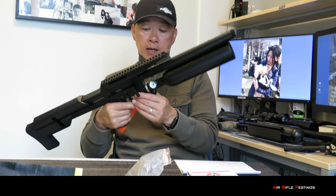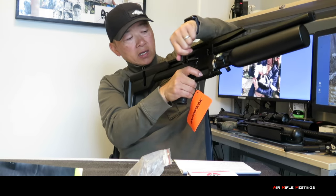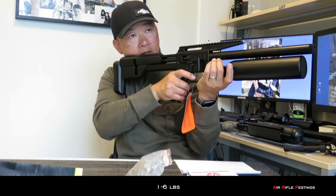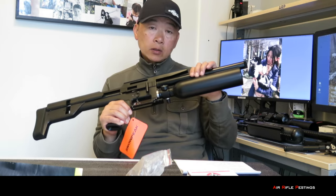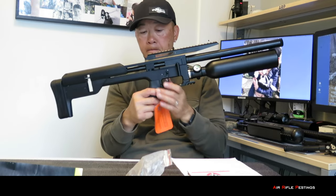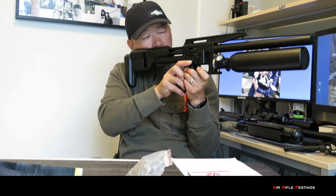Moving down, you have the trigger. The trigger is pretty smooth, and you can decock. This is a two-stage trigger — you can adjust it from one to six pounds. I haven't done any test shots yet; I'll do that when I get to the range. This barrel is only 24 inches long, which is quite short actually — perfect for walkabout. It has a nice cheek rest, not adjustable, but I think there's plenty of room. Once I mount my scope, I'll know where it needs to be.